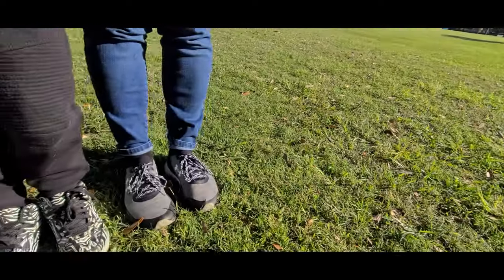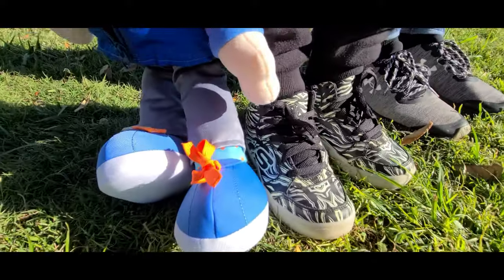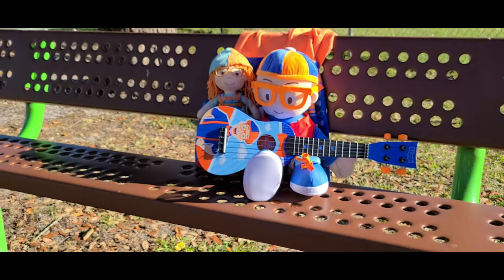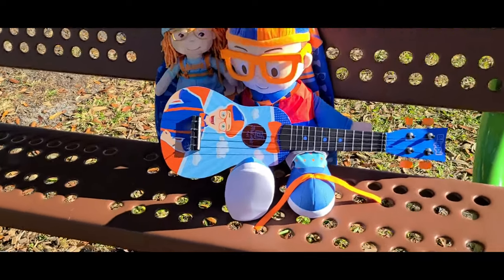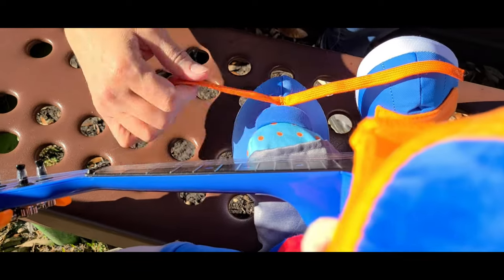Are your shoes untied? Do they wiggle? Do they slide? Will they come off if you jump or slow you down when you're in stride? Do you have laces or strings that can tighten up those things? Are your shoes untied?